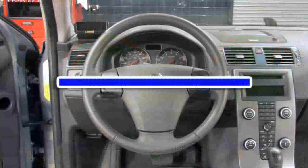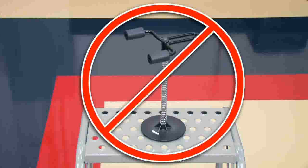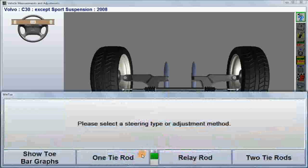This patented process ensures a straight steering wheel, and without having to use a steering wheel holder. WinToe also handles unconventional applications with equal ease.